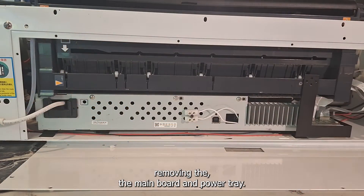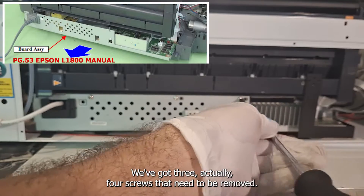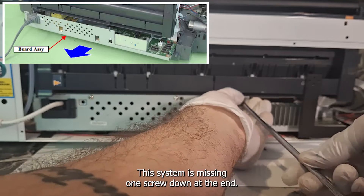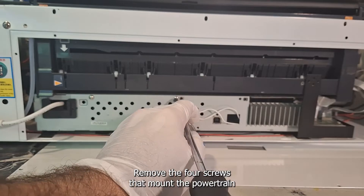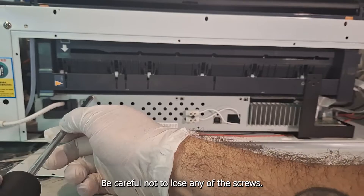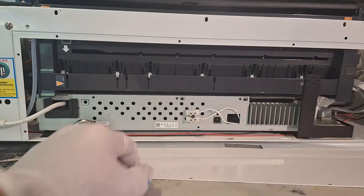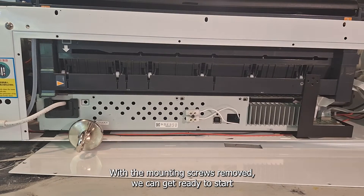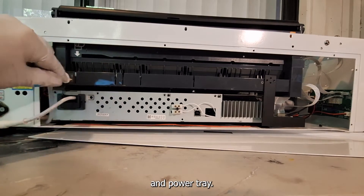Let's move on to removing the mainboard and power tray. We've got four screws that need to be removed — this system is missing one screw at the end. Remove the four screws that mount the power tray and mainboard tray to the ASF assembly. Be careful not to lose any of the screws. See how I'm using a magnet to catch anything that might drop? With the mounting screws removed, we can get ready to slide out our mainboard tray and power tray.